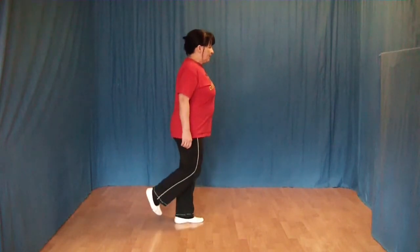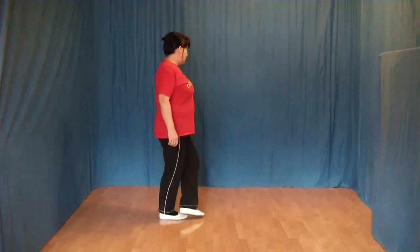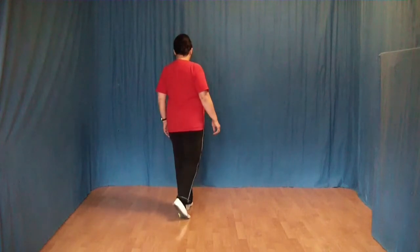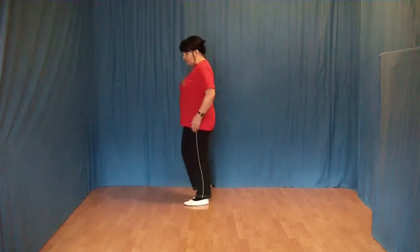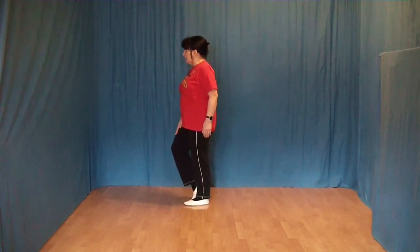Jetzt setzen wir den rechten Fuß hinter den linken, machen eine Viertel-Linksdrehung, setzen den linken Fuß nach vorn. Dann setzen wir den rechten Fuß nach vorn, machen eine Viertel-Linksdrehung und unser rechtes Knie beugt sich nach vorn.